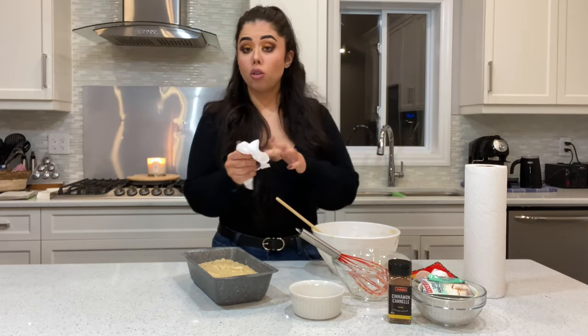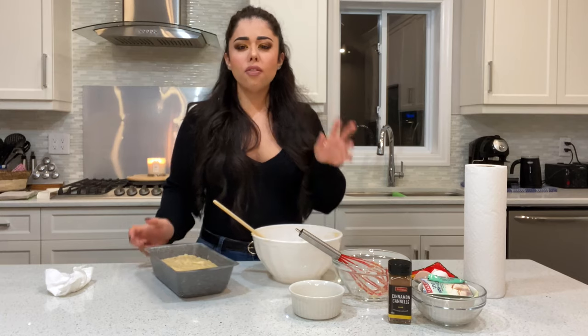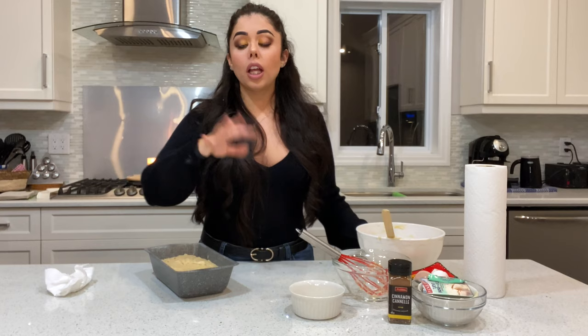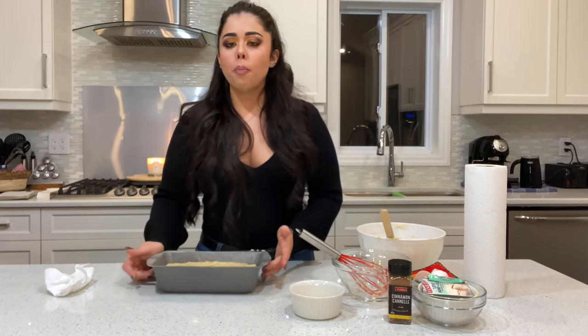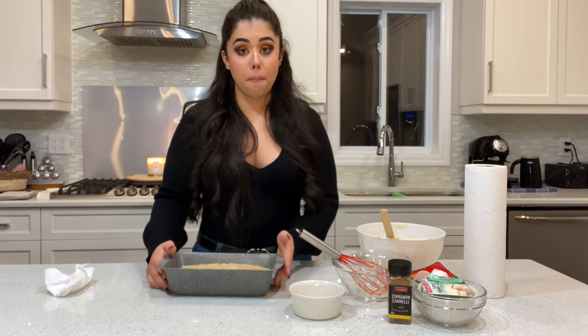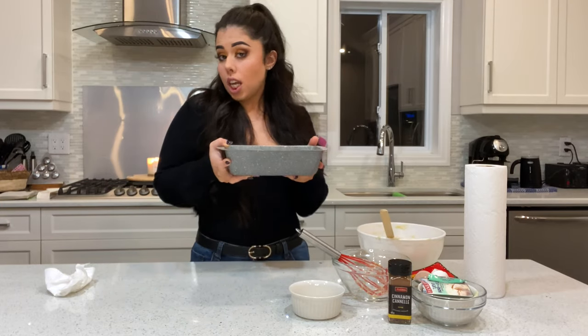Bake at 350°F for about 60 minutes. The taller the container, the longer it takes because the heat has to reach the center. If you notice the surface starting to get a little too dark, put a piece of aluminum foil on top — especially halfway through — but try not to open the oven for the first 30 minutes. Pop it in the oven and we'll be back for the taste test.